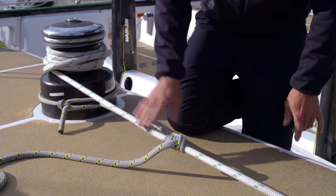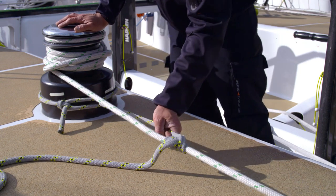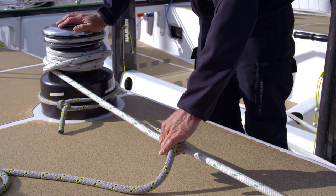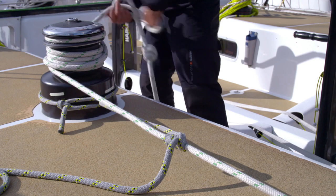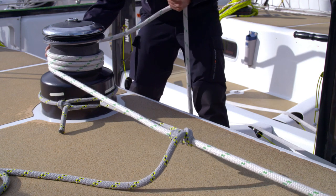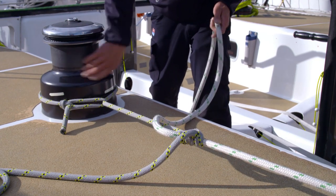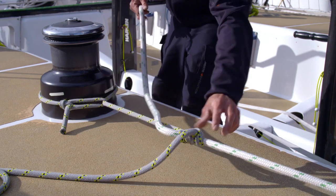As I ease the tension off this winch drum, you should see that as this part of the line comes under load it will start to kink the rope, and the more load that comes onto it the tighter these three or four turns grip onto the line itself. As I ease off the winch, that has now completely freed up this line. I can sort out whatever I need to on the winch, or I can transfer it to another winch, and it's held tightly against there.